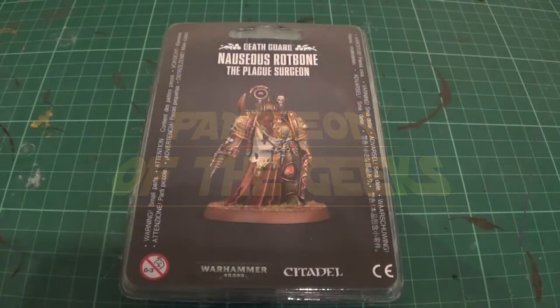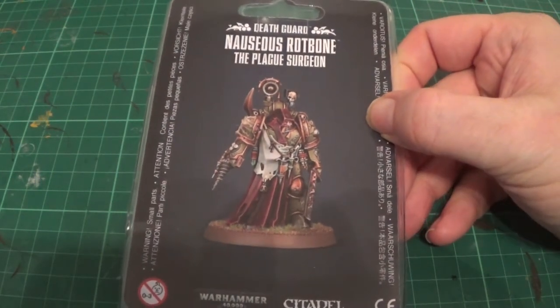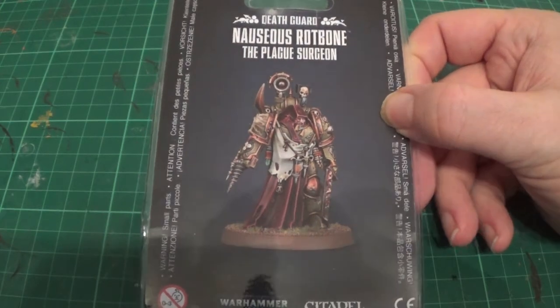Hello and welcome back to Fancy and the Geeks. You're joining us for an unboxing video — or an unpacking video in this case. This is the Death Guard's Nauseous Rot Bone Plague Surgeon.